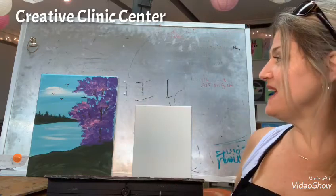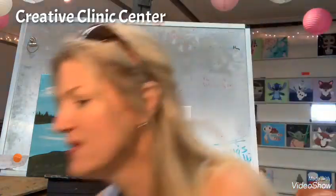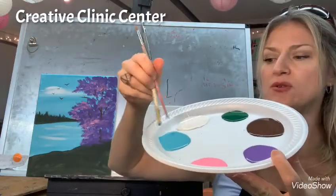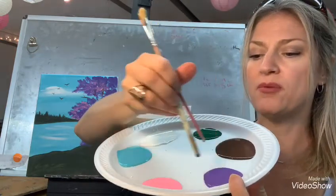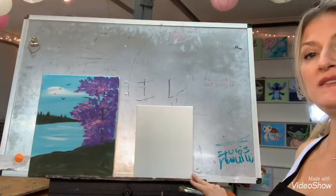We're going to do a lake scene and I'm going to show you what you need. You'll need your big flat brush, a small detail brush, and your napkin. You'll need these colors: white, aqua — kind of a bluish-greenish color — dark green, brown, purple, and pink. Also you need your cup of water. This is the size you guys work on: it's an 8 by 10 stretched canvas.